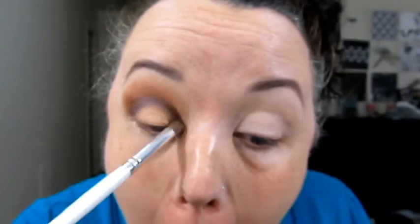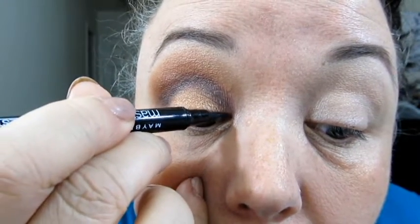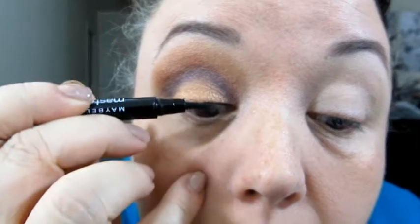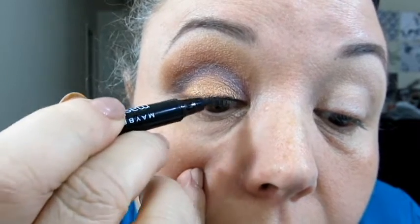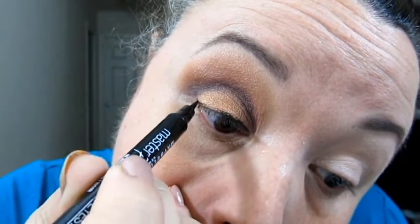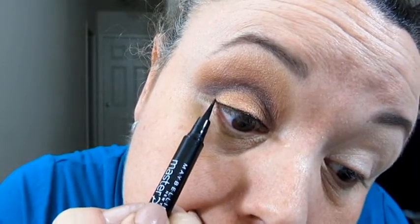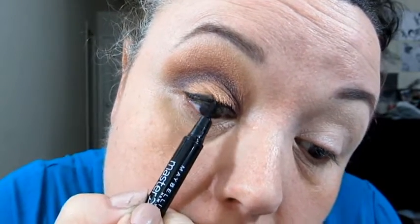I'm just going to work the edge so that they blend together and there's no harsh line between them. Then using our Maybelline Master Precise liner, we're going to go ahead and put on our liner in exactly the same way as pretty much every video before this — using that small dashed or dotted method to put down the base. Then we go out to the side, lay the marker down and let it do the work for us, and then just fill any gaps or smooth the edges.